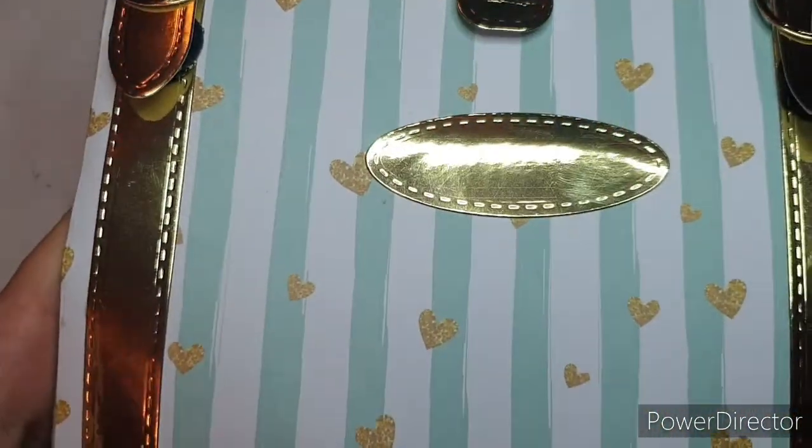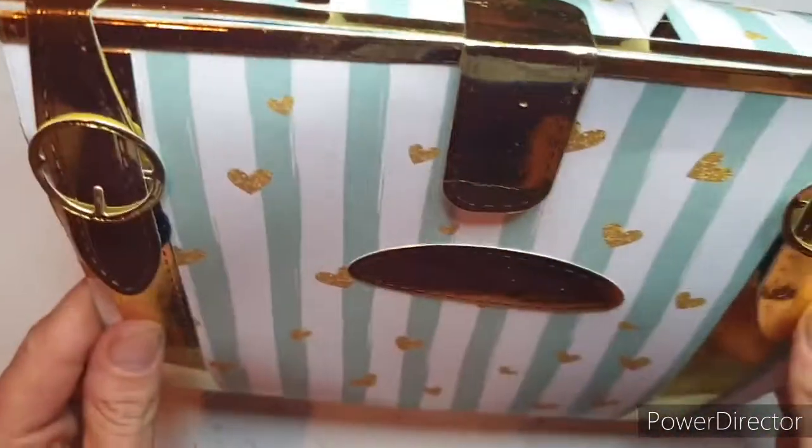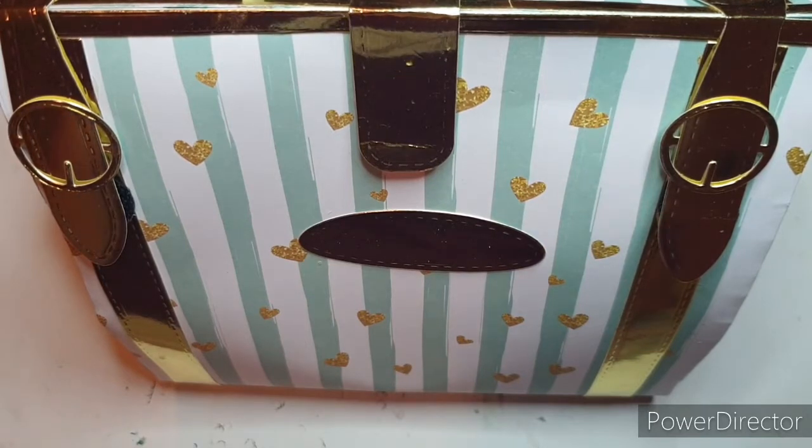I showed you this gift bag here. This gift bag was made for my husband using some dies that I won in a craft stash competition a few months ago. A lot of you absolutely loved this bag and were really complimentary about it. So what I thought I would do today is show you the die set, make one of these bags up and show you how I do it. And then I thought I'd do a giveaway as well.